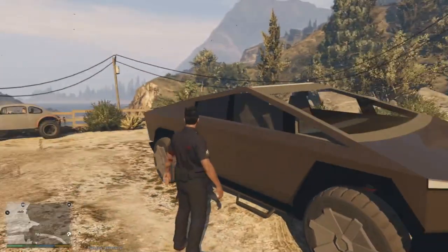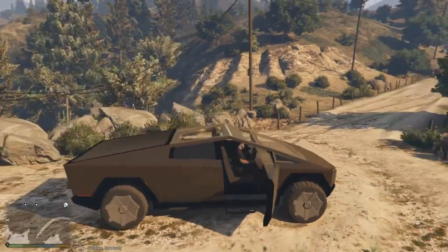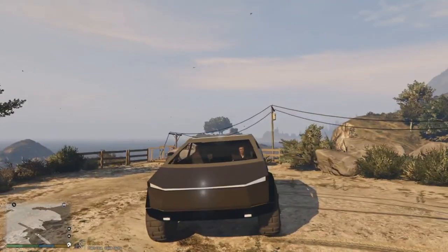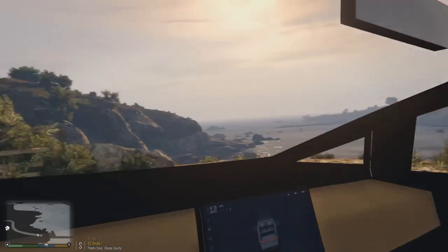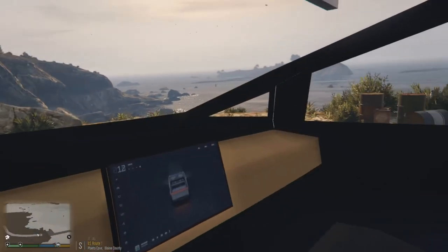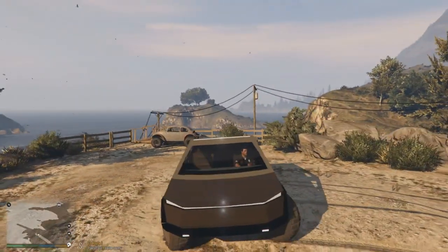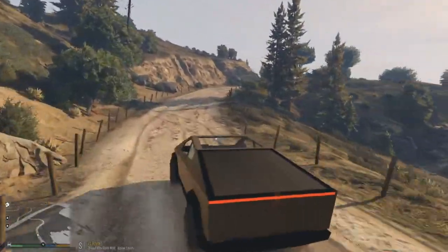On the inside, the doors work and everything like that. You can climb right in. Obviously it's just a basic mod to start off with, but the lights go on and off which is really cool. On the inside there's even a screen that works and the steering wheel works too — a very cool feature.